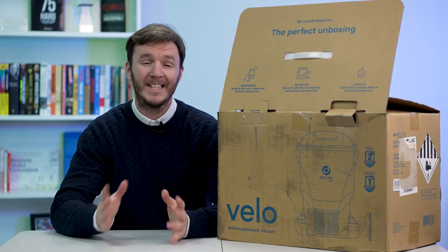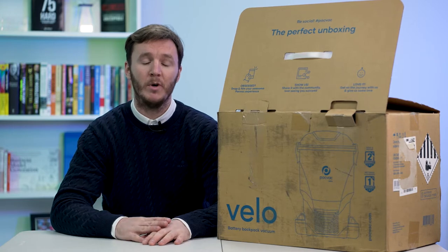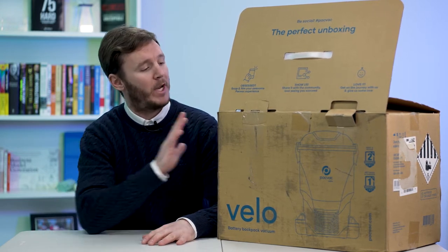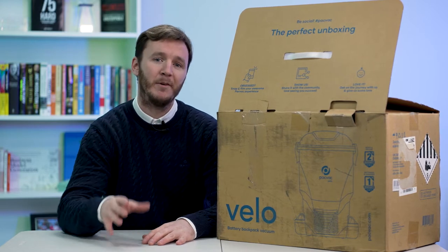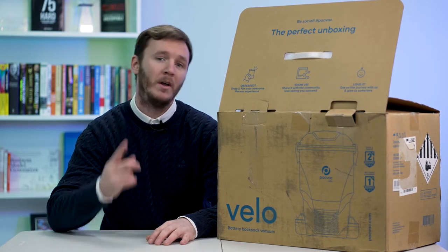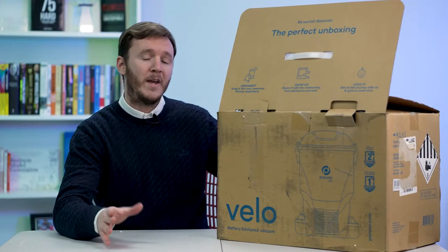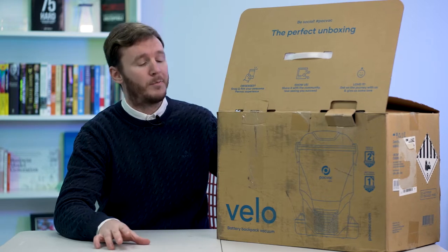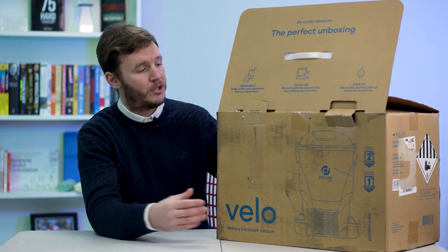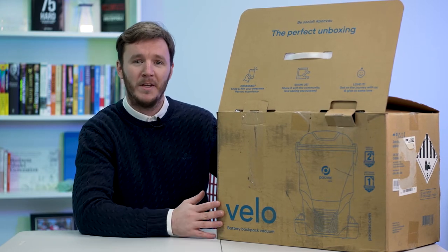Hi guys, welcome back to the channel. Today we've got an unboxing — we've got the PacVac Velo machine, which is a battery-operated backpack vacuum. So we're going to be unboxing it, putting it through its paces on some trials and seeing how it performs overall. So let's jump in. I want to say a quick thank you to the guys at Foremost Pro Limited who sent this for us to trial today on our channel.